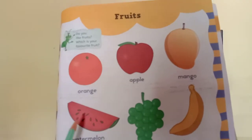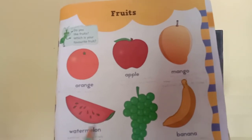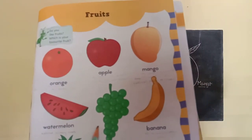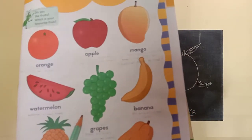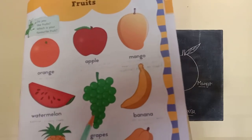Watermelon — this is a watermelon. W-A-T-E-R-M-E-L-O-N, watermelon. Watermelon has many seeds. Next. What is this? This is grapes. G-R-A-P-E-S, grapes. Grapes are found in green color as well as in purple color.